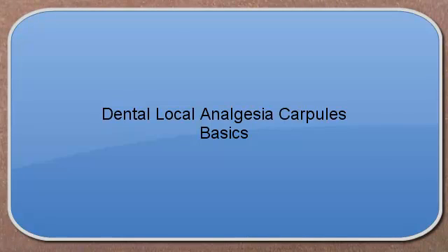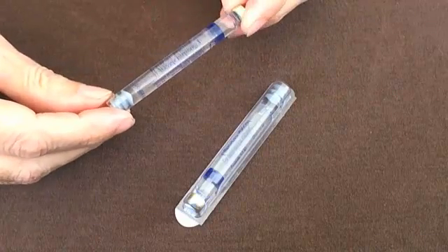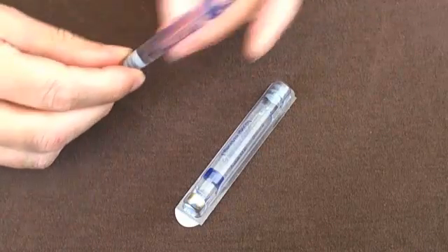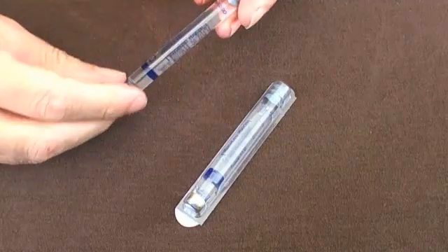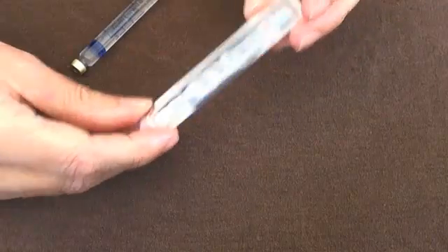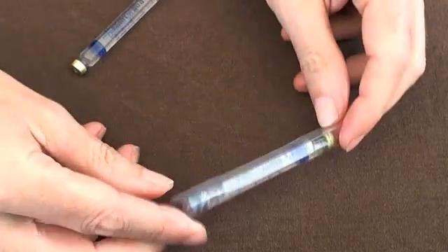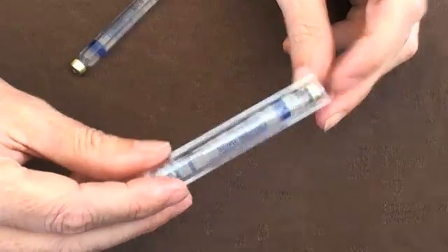Hello and welcome. Today we're going to spend a couple of minutes talking about carpules. Carpules are the way that local anaesthetic solution is produced and provided for dental use. Carpules always come sealed in a plastic wrap, and this is where I've cut one carpule away from the plastic wrap so you can just see one on its own.